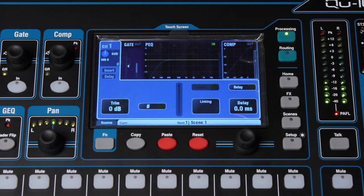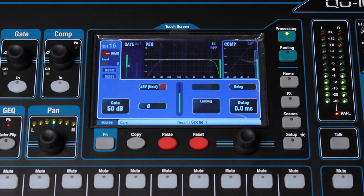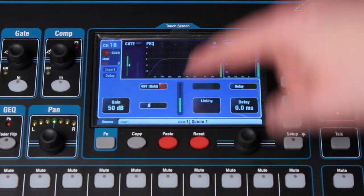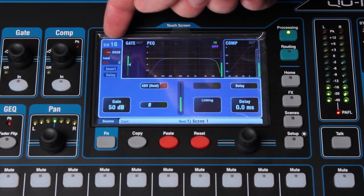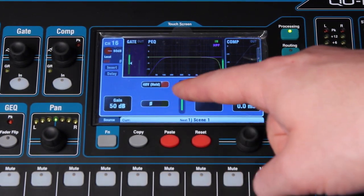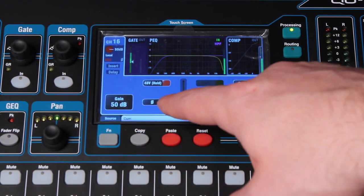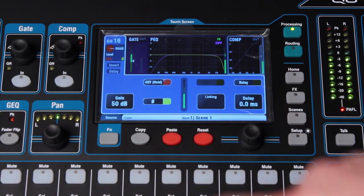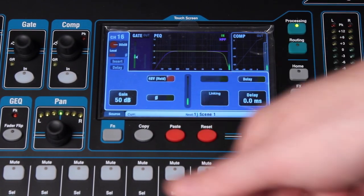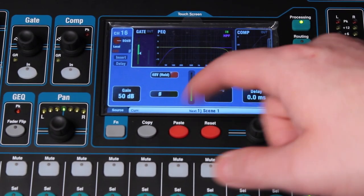The mic I'm talking through right now is going through channel 16, so we're showing channel 16. You can see where my preamp is set. I've got 48-volt phantom power turned on because it's a condenser mic. You can see the gain level. From here you can reverse the phase, the polarity, and you can link channels in pairs. For example, 15 and 16 can be linked together, and this is how you would do that.